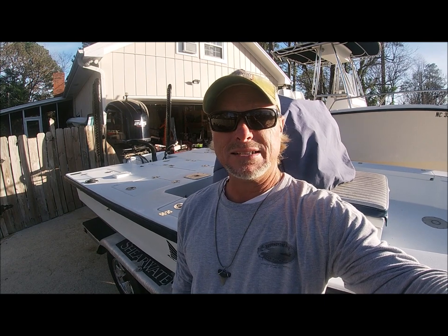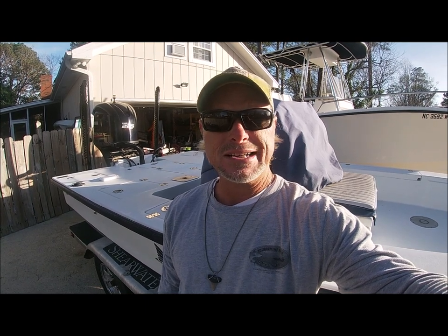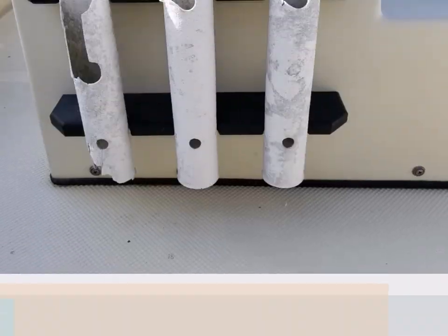Hey guys, Captain Rennie Clark here with the Inshore Journal. Today I'm going to show you how to make some rod holders out of ABS plastic — it's like PVC, you can actually use PVC pipe as well. I just wanted black rod holders so I used the ABS material because that's the only thing I could find in the stores around my area.